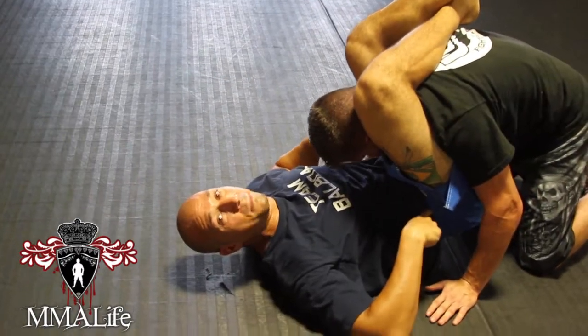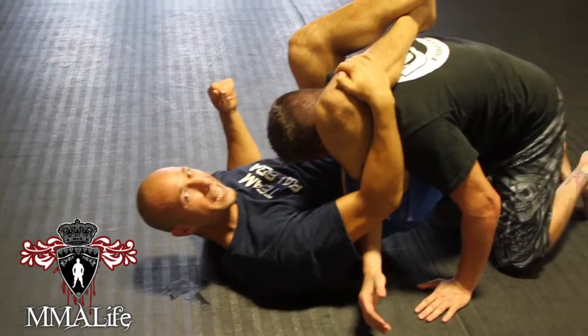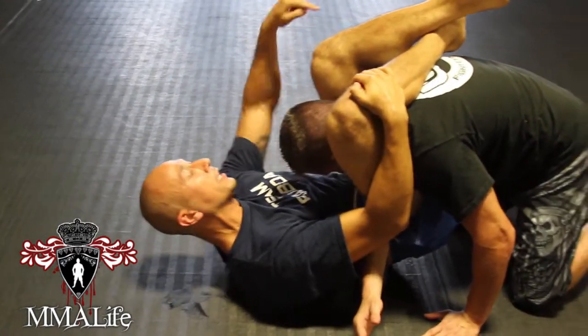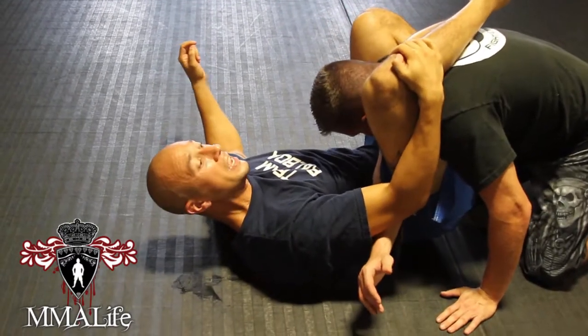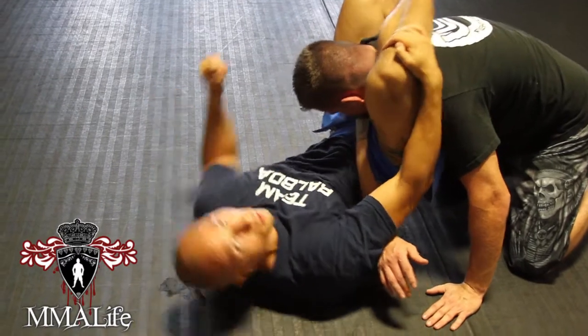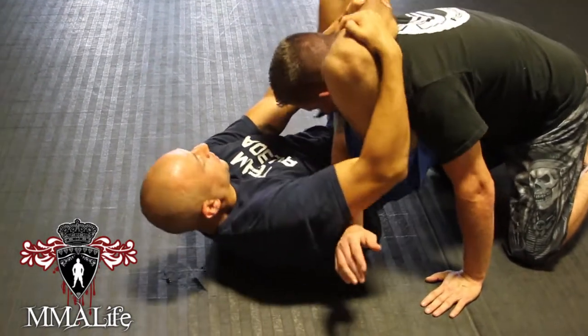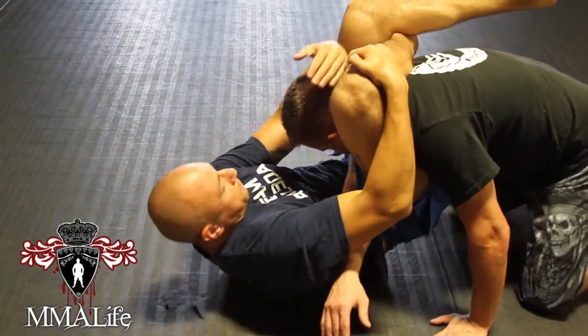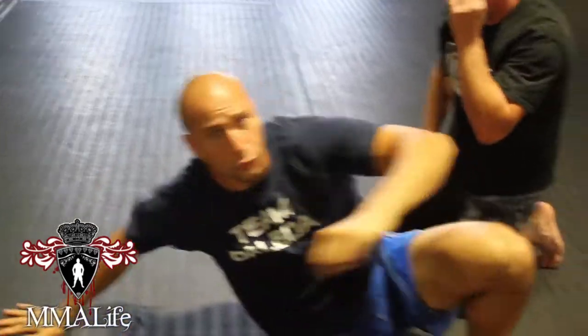Let's say the guy's arm is on this side — I can hip in, push it across. Track that arm so it can't go anywhere and get it back. This top foot pushes off his hip as I bite down hard with the one on his back here, switching my angle. And I grab that shin, flex the foot, flex the other foot, pull down on the head, and squeeze. And that's your basic triangle.